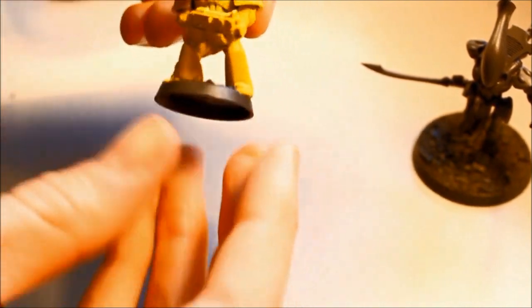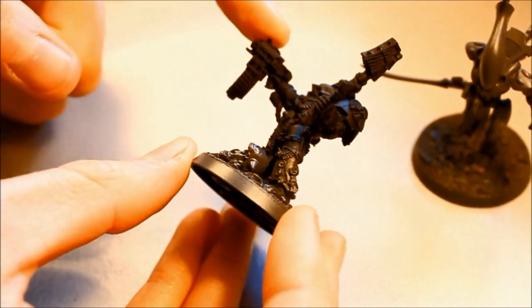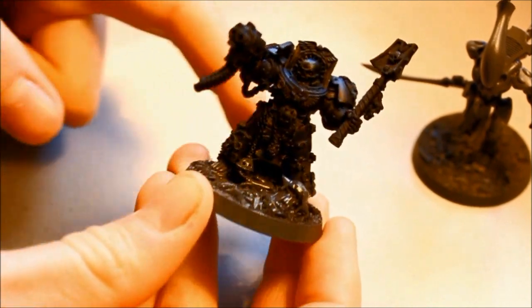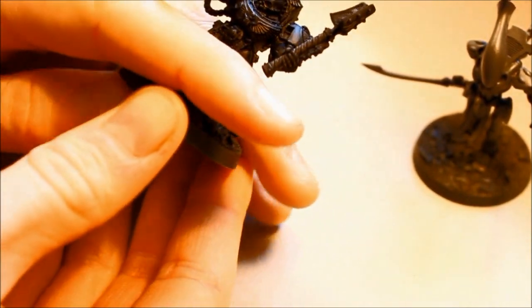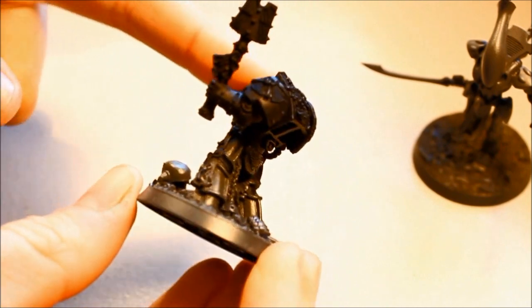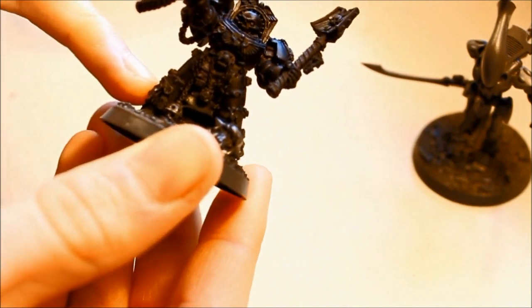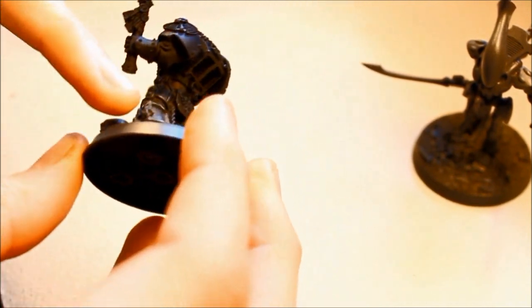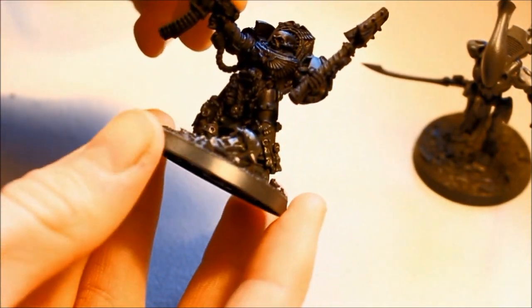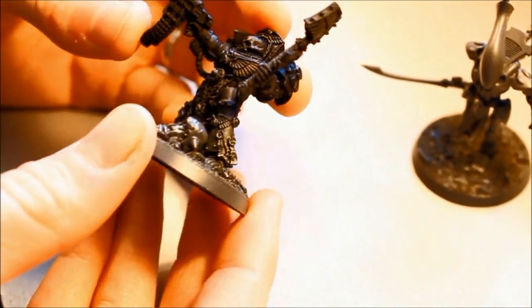The other option — if the figure doesn't come off, or it's a color close to gray like this Terminator Chaplain — is to spray the base gray first all the way around. Once it's dry, cover it with tissue as tightly as possible to the ground, then spray your color over the top. Most of the figure is now done in Games Workshop Chaos Black spray, and I'll just paint over the gray on the feet in black later. Simple tips for spraying — it saves time and gives you a good start.